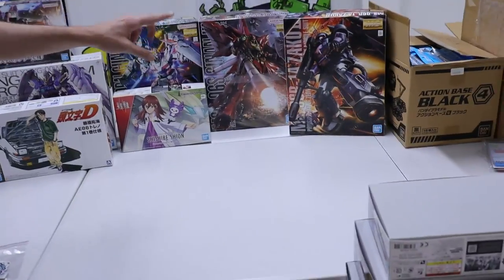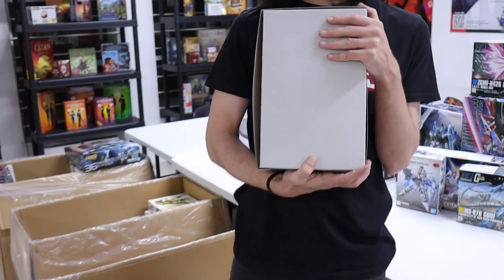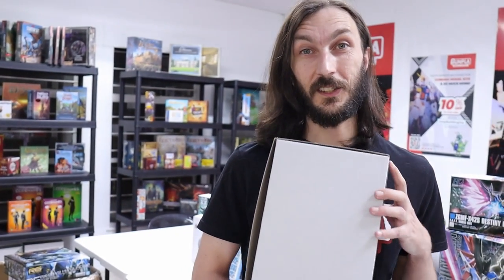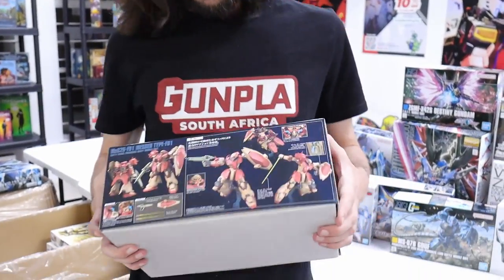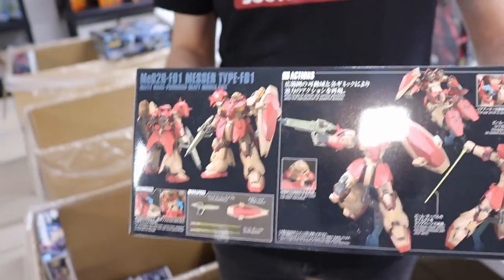If you want to be really authentic, buy three of them. And guys, this breaks my heart — we only got enough of these for pre-orders and Jeff and I still want one of these. The Messer — what a chunky beast. It's an HG kit but look how deep the box is — one of those chunky and tall HGs that can almost stand up to an average Master Grade.